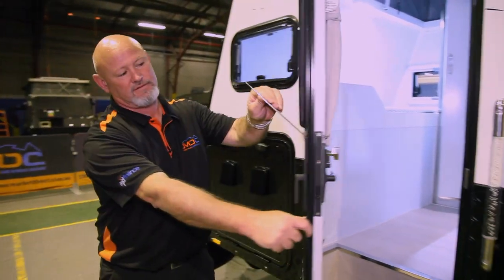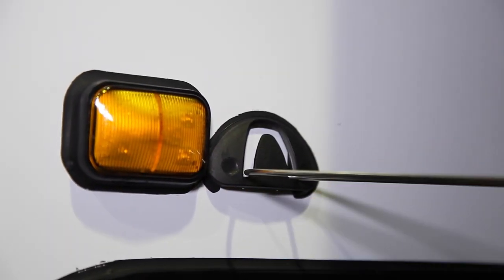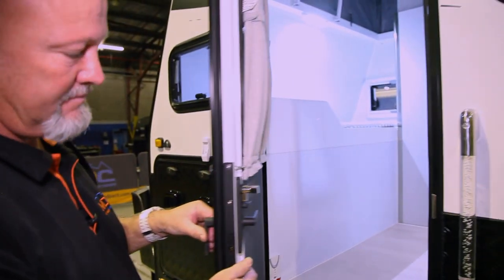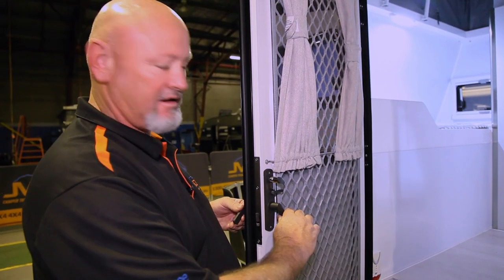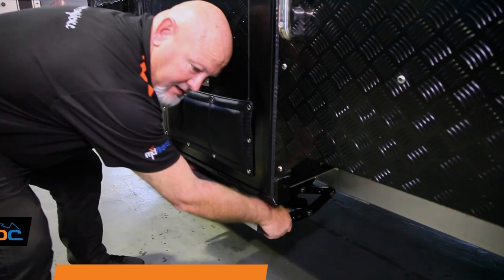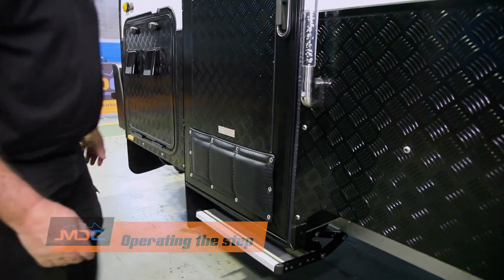To latch the door open, this little bar here comes out — you've got a little latch on the body that attaches, all done. When you want to lock the door from inside, handle that way and close the door up. When you want to get out, the handle has to come up — don't try to push it down, it will not open. The handle comes up so you can unlock it from inside. And this is how you bring your step in and out — lock it in place, slightly pick it back up and just push it underneath the van.